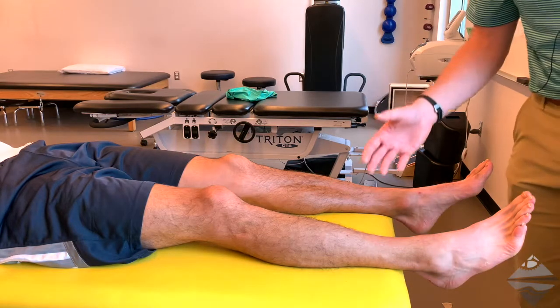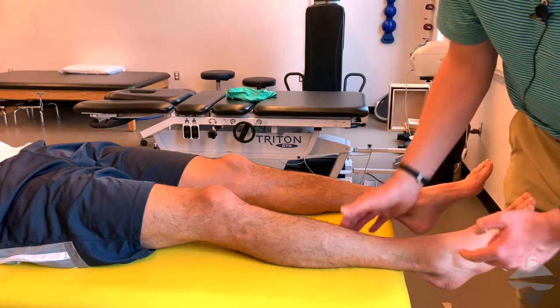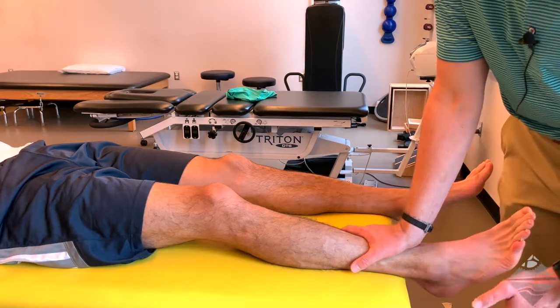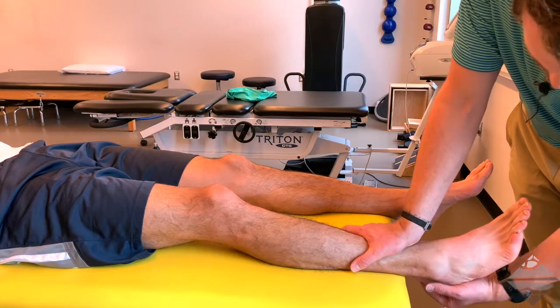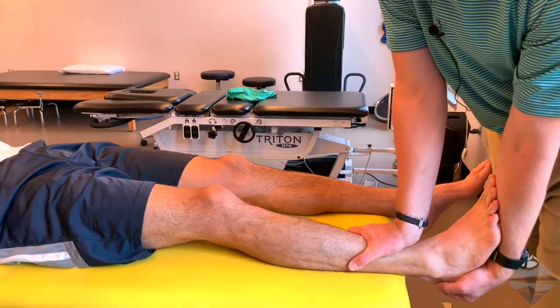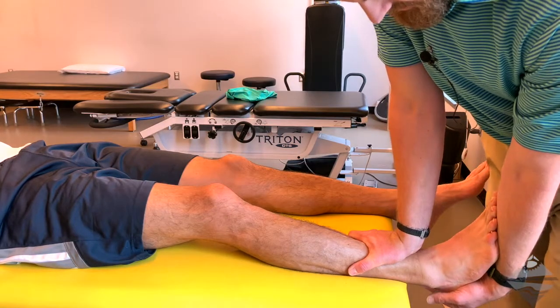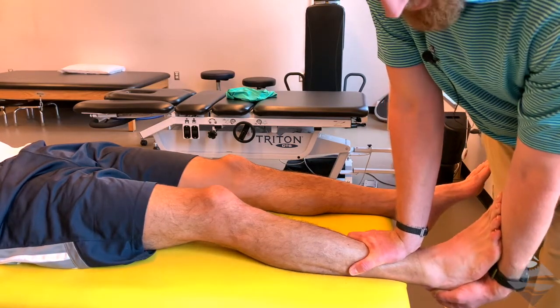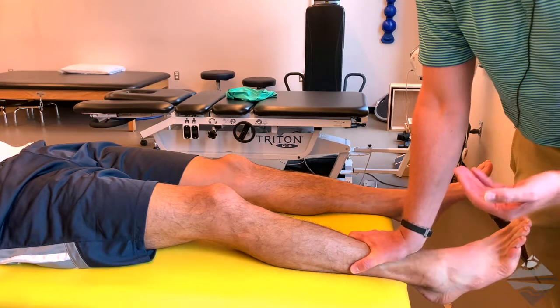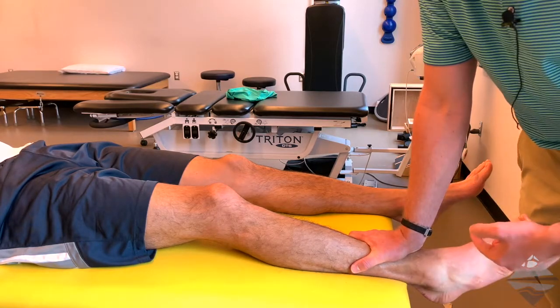What this would look like is stabilizing between your hand and the treatment table on the tibia. You're going to bring the foot into a neutral position — you can do that with your forearm. Stabilize, and then provide a quick force in that anterior direction, going posterior to anterior.